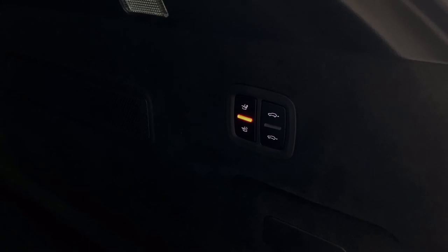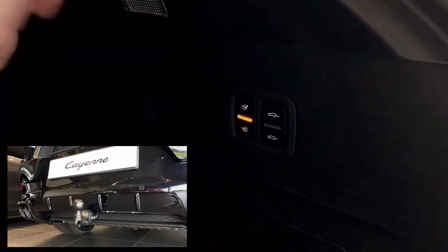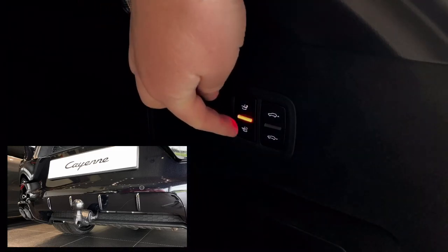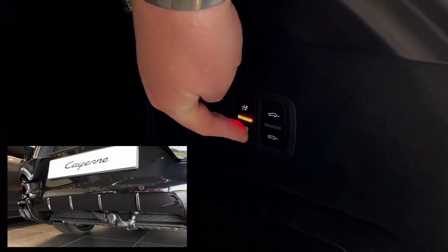To retract the tow bar it's just as simple — push this bottom button. You can see it's flashing. If you do stop halfway through travel, or in any position where it's not locked, it will stay and flash at you just to warn you that it's not fully locked and it's not safe to attach any load. Just continue pushing the button to either retract or extend it. We're currently retracting, and once it's fully locked that'll stop flashing.